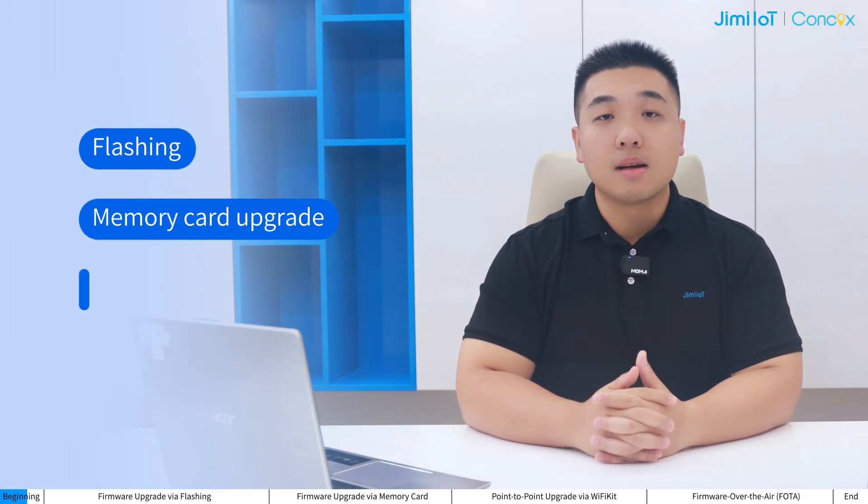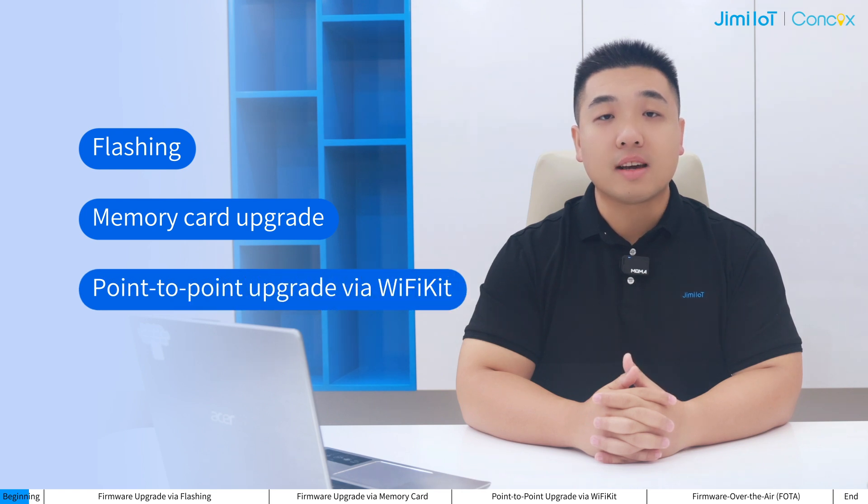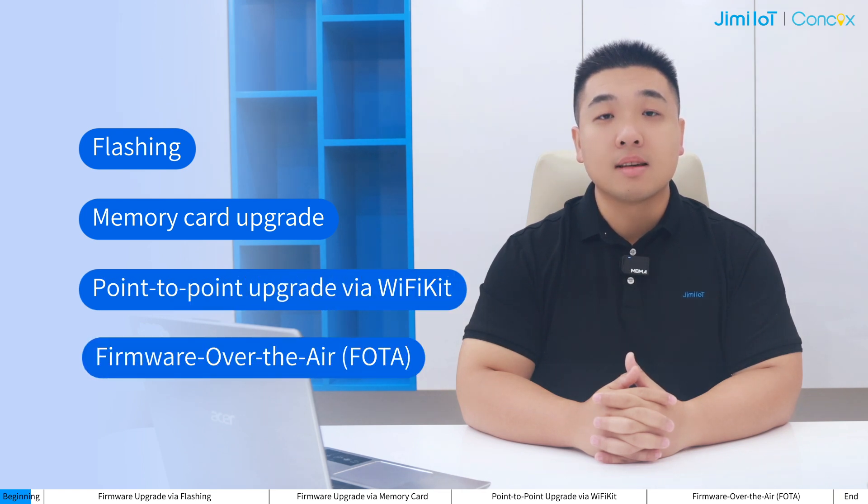We provide four firmware upgrade schemes: flashing, memory card upgrade, point-to-point upgrade via Wi-Fi key, and OTA. In today's video, I will introduce the differences in these four upgrade schemes for the JC261 and JC400 series, as well as the specific steps involved.